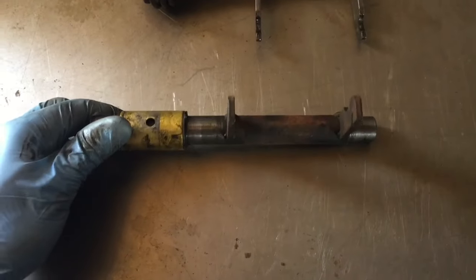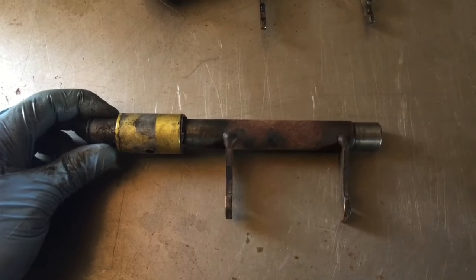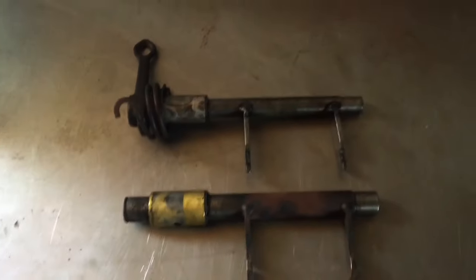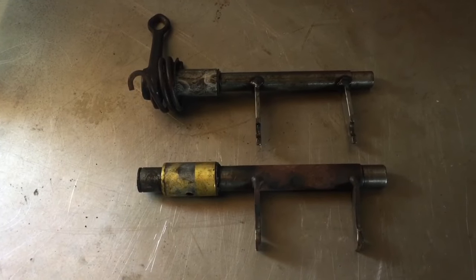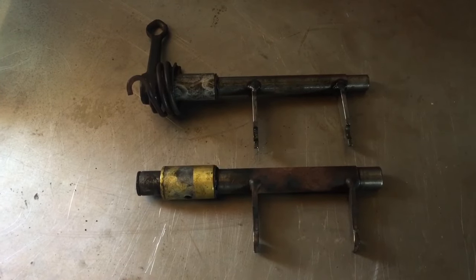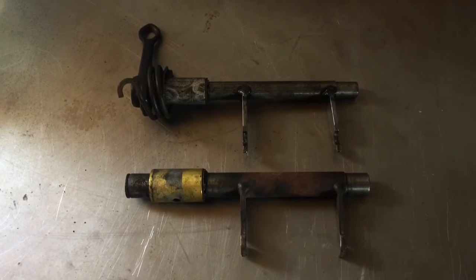Here is the old clutch arm from the bug's transmission, and here is the one from the spare transmission. Check it out - way different diameters, this one is way bigger than this one. So at this point it's an easy decision: I either switch out the transmissions, or order the old-style clutch, pressure plate, and throwout bearing - and that's what I'm going to do.